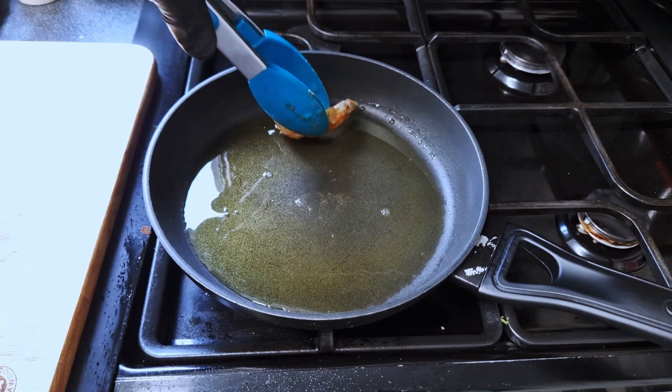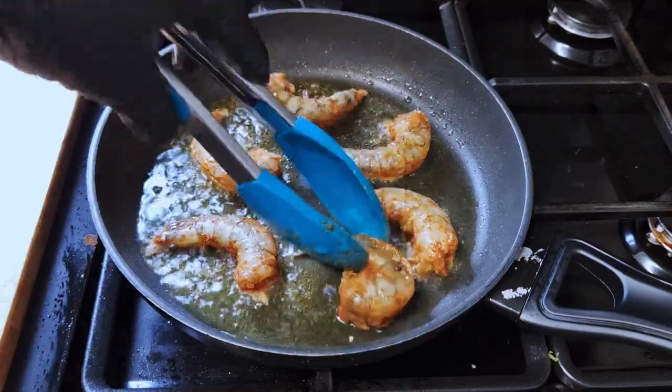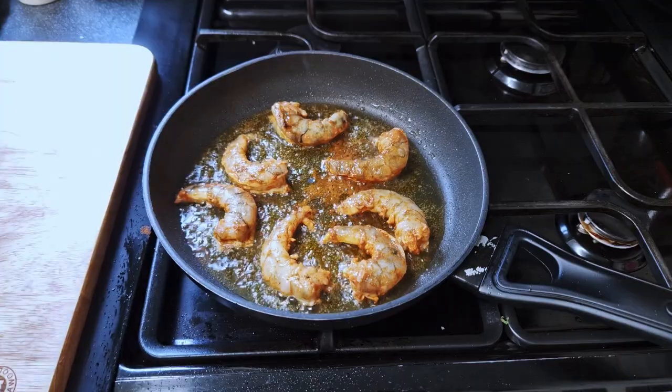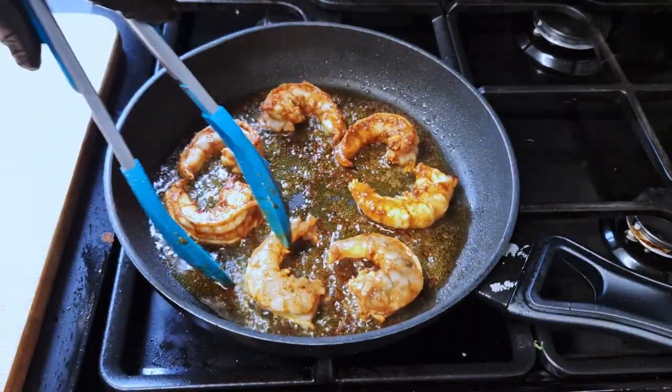Now round two. Ghee in the pan — when very hot, and I mean very hot, because we want to create a caramelized texture on the prawn. The shell-off prawns go in; these will cook even faster. Watch the color change, same as before — turn them, one more minute, and done.